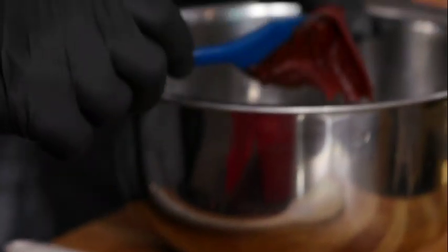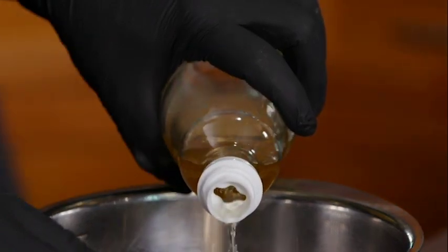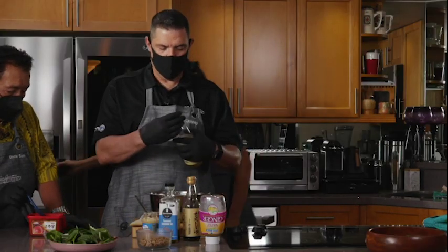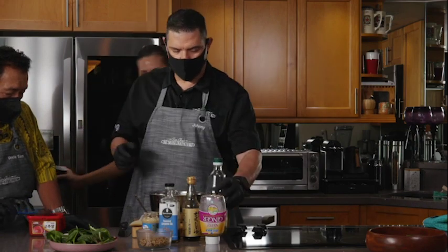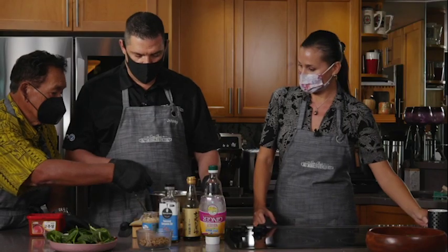Dish number two is with the tofu that went into the oven. We're going to make a Korean-style crispy gochujang tofu. We're going to add my favorite grain, which is quinoa. I've toasted the quinoa before adding the water — basically cooked exactly the way you would cook rice. So let's make the sauce: a couple of tablespoons of gochujang, then a little bit of vinegar, and about the same amount of water. This gochujang can be very potent, so we want to thin it out a little bit with some water.